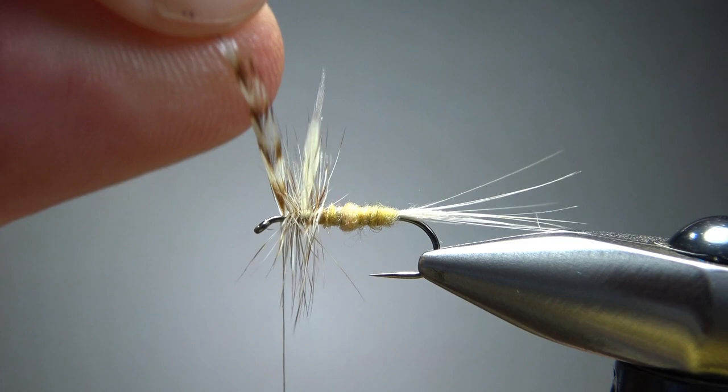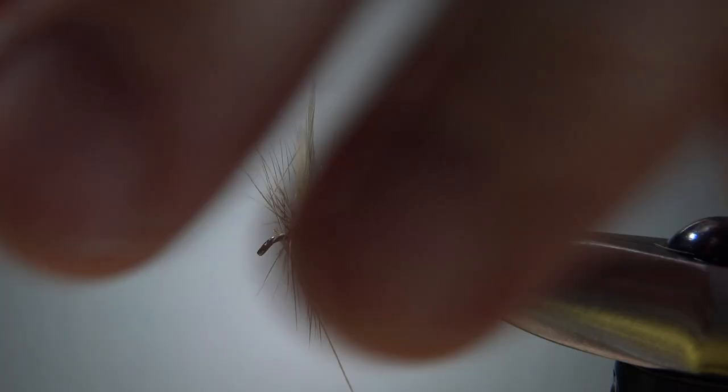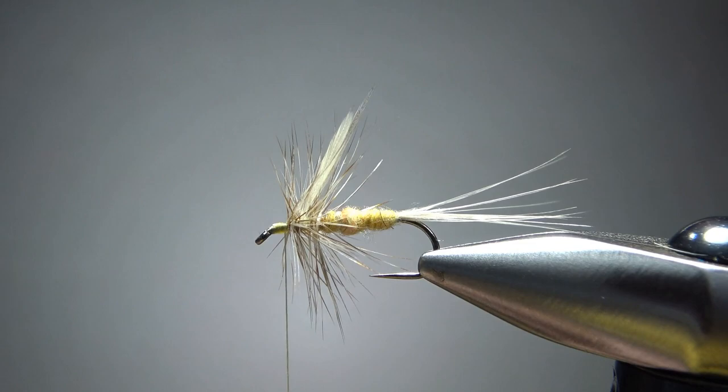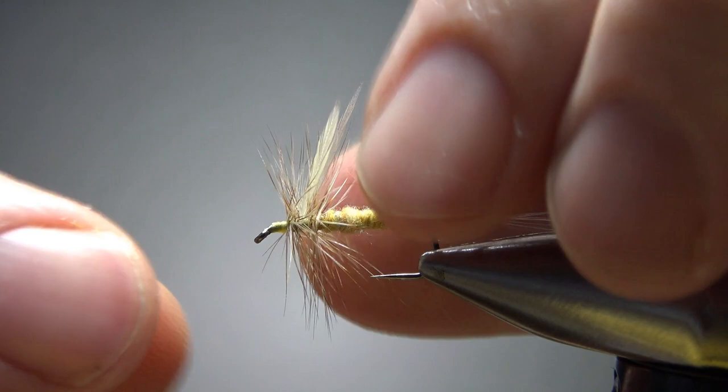I think that's all I want on it. Let's catch this off — I'm leaving enough room up front for a head and a whip finish. I don't have too many fibers pointing forward, but when I do, I just grab them all and put a few wraps right here, making some room for a whip finish. I'm not trying to sweep these hackle fibers back at all. Let's go ahead and whip finish it. Take a look, see if we have any cleanup — I could probably trim a couple of those crazy fibers, but I'm not going to worry about it. I'll put a drop of head cement and this guy's ready to fish.